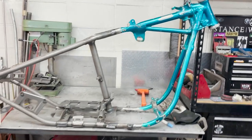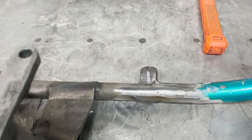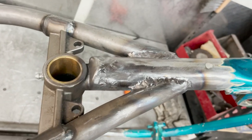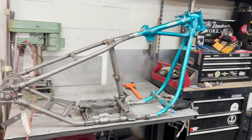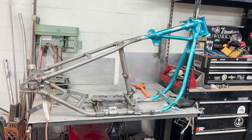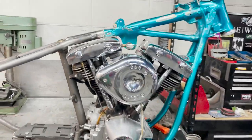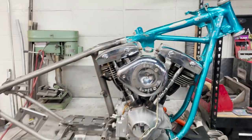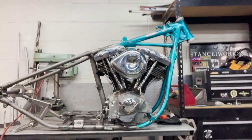Alright, so there it is — fully welded out. I got all these welded, all this welded here. So I'm just going to do one last test fit with the engine just to make sure everything still lines up. Motor is in, and it fits. So I think this is good to go. That's a hardtailed shovelhead frame, and it's all done. So if you need yours done, just let us know. Contact us at Mazimoto.com. Thanks.